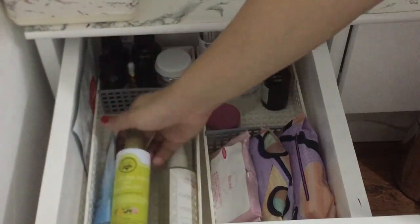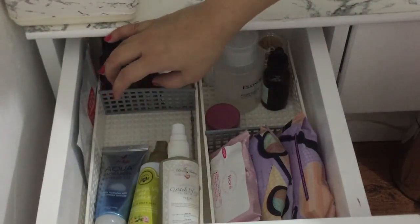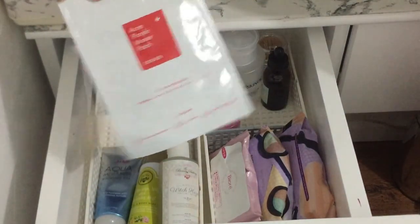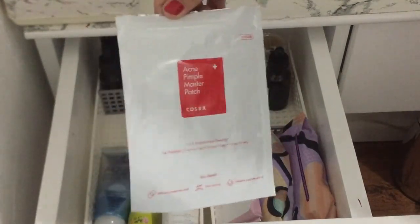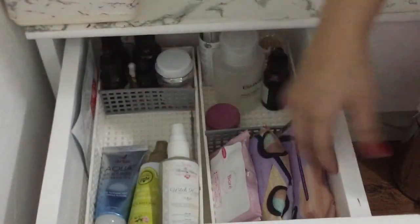Tapos itong lagi kong binabanggit na moisturizer — eto water lang. Meron ako ditong acne pimple master patch from COSRX — super holy grail ko to! Bumibili pa ako ng isa nito, shipping na papunta lang sa atin, kasi super heaven scent itong shima na to.